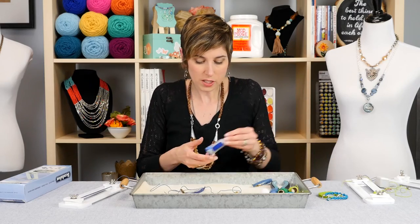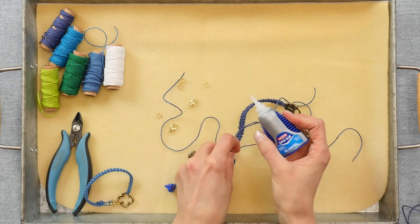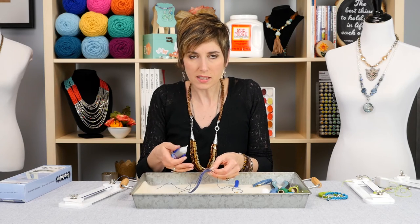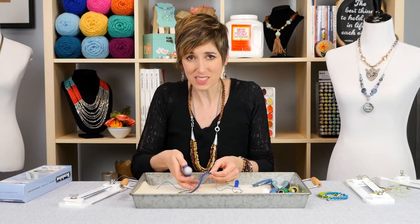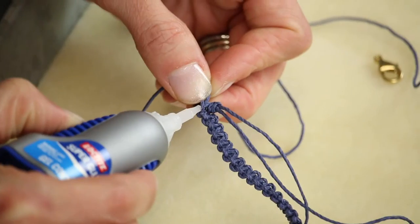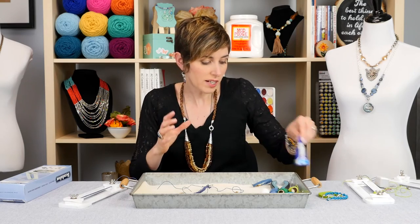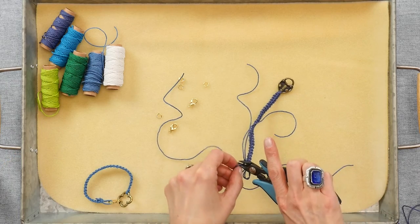You can also put a touch of — I really like this super glue gel. I'm not using any glass beads on here; if you were using glass, don't use super glue because it's going to frost the surface of your glass — there's some sort of chemical reaction that happens. You would use more like an E6000 or something. But if you're going to wear this thing a lot, put a touch of adhesive on your knots just to make sure they're secure, then trim your tails.